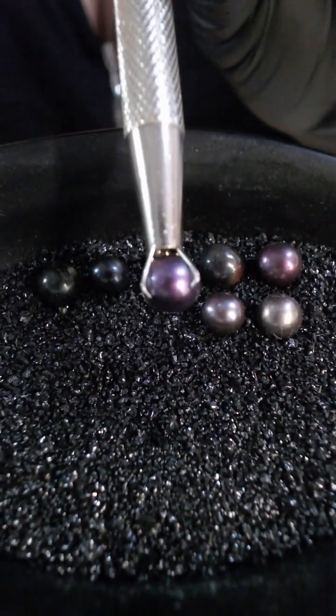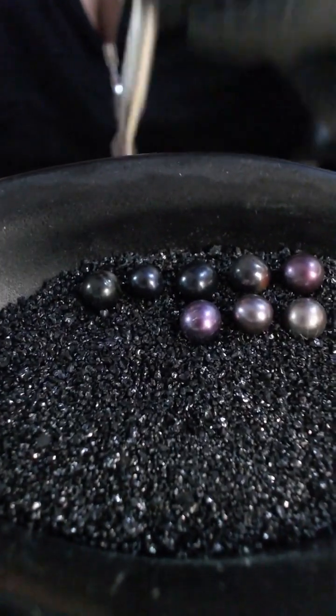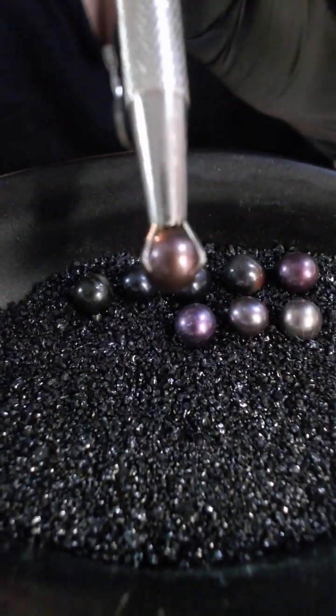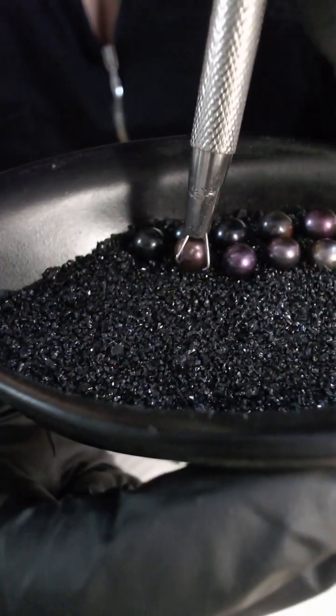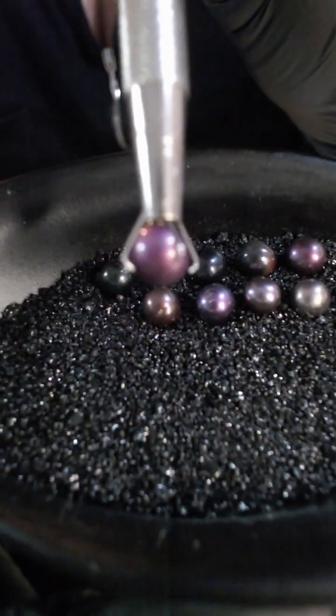We've got a dark purple, a chocolatey purple, and then a grape purple.